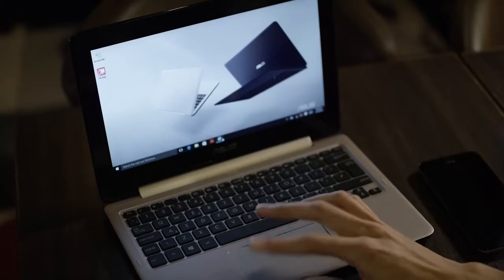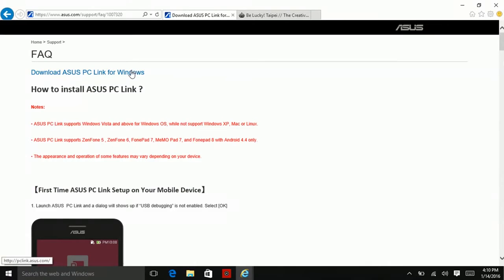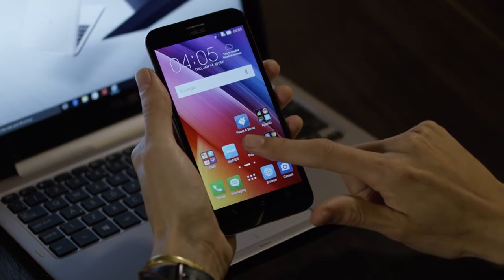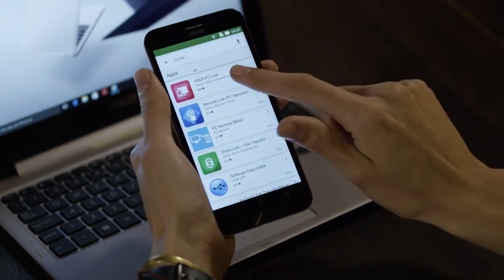So today, I'm going to show you how easy it is to mirror the screen of your phone to your computer. First, go to the ASUS website on your computer and download the PCLink app. Then do the same on your phone through the Play Store.